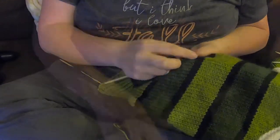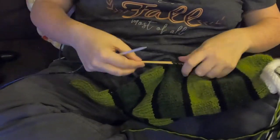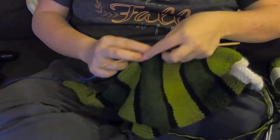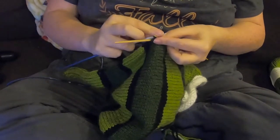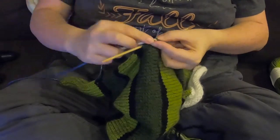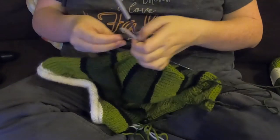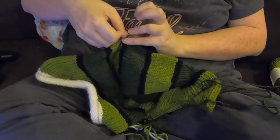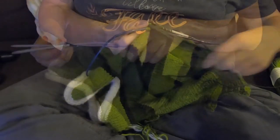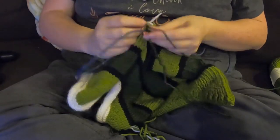The tail was done almost purely with short row increases, which was a lot of fun. Now I'm picking up stitches for the fins — it's very similar to the tail. I used small wooden needles to pick up the stitches because I found it a lot easier, then switched them over to my bigger circular needle once they were picked up. I'm marking which end is the front of the fin so I can count my rows.